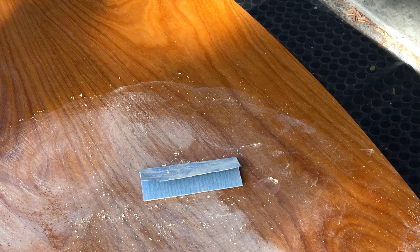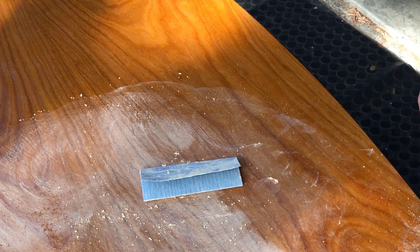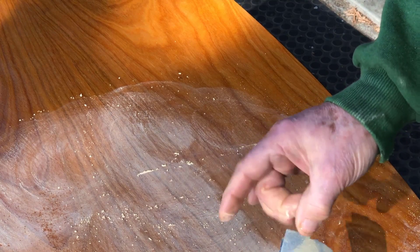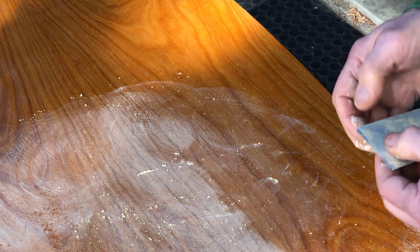I expected a little bit more oil to show up on the surface and be picked up in the sandpaper, but the oil is sealed off by the shellac. It's raw linseed oil — it's not dry, it's still wet, but it's in the wood. And now I'm flattening the shellac.